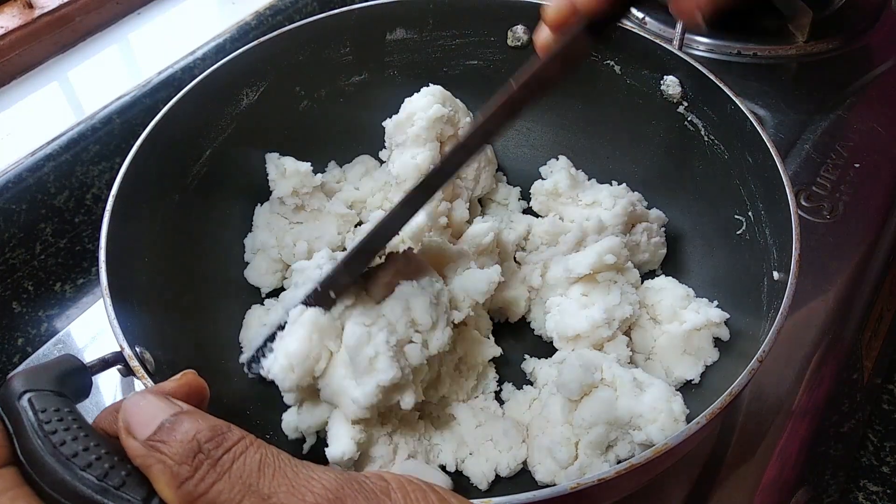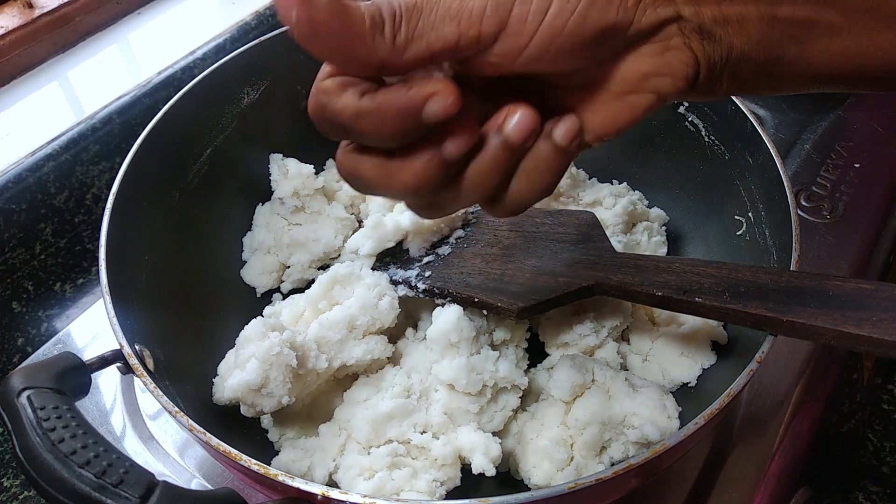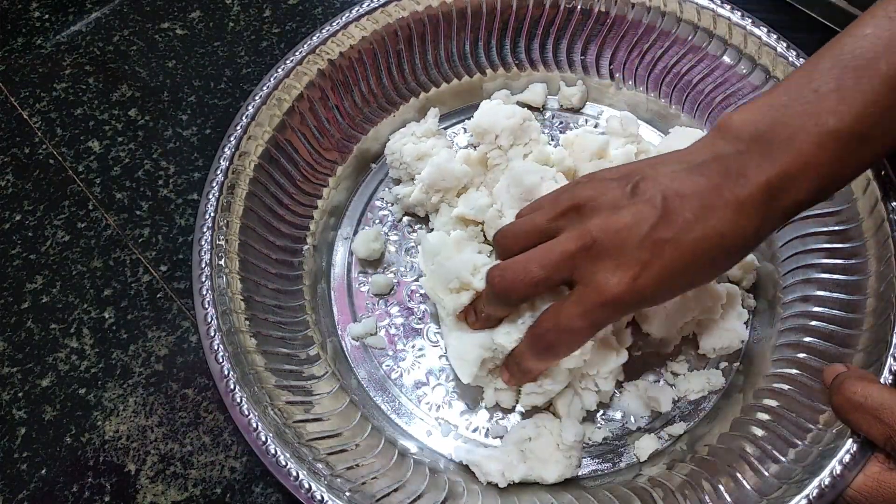Let's do this again. Then, this is about to mix it well. Then we mix it well.